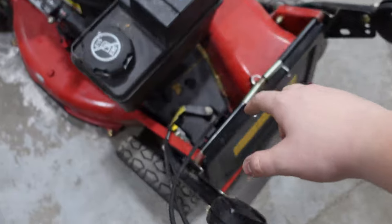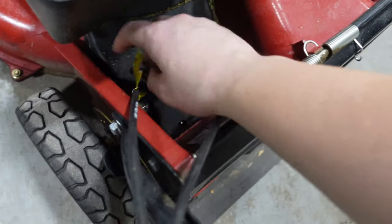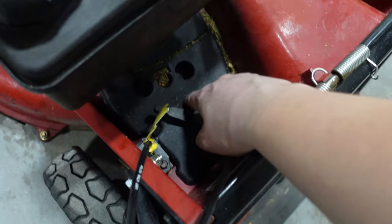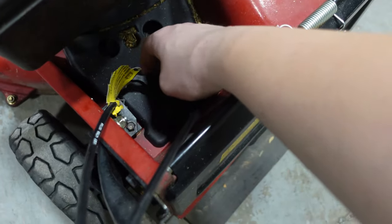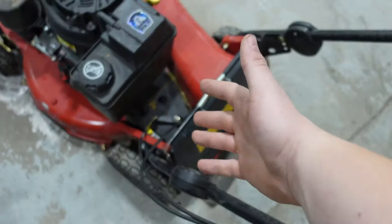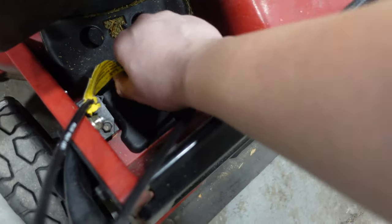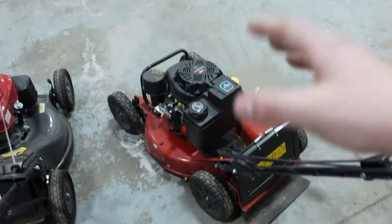On the Toro, look behind the gas tank — you have a variable speed with neutral, first gear, second gear, and third gear. In neutral you can just push it around. First, second, and third are the actual speeds. In third gear, you just pull it back and switch it, and this thing absolutely rips. I'm going to turn both on and drive them so you can see the difference.